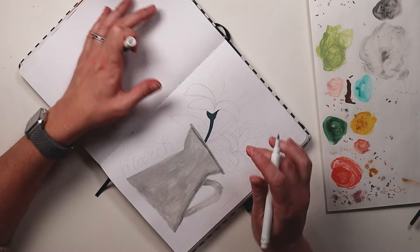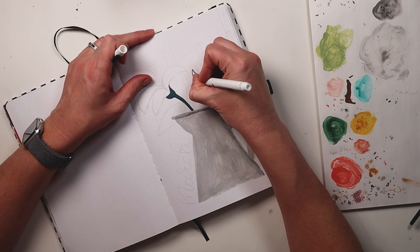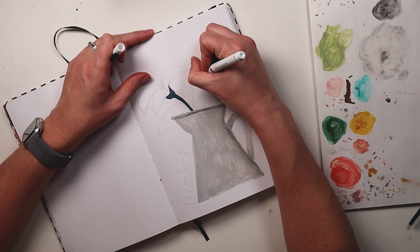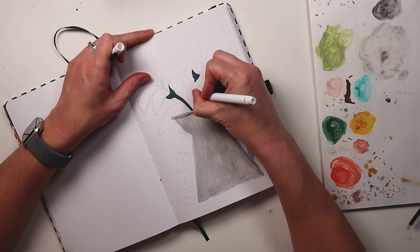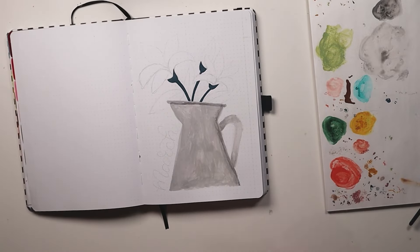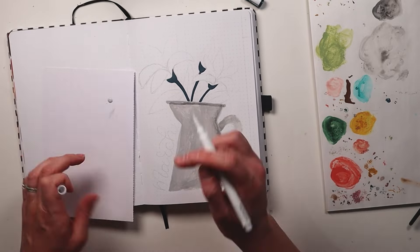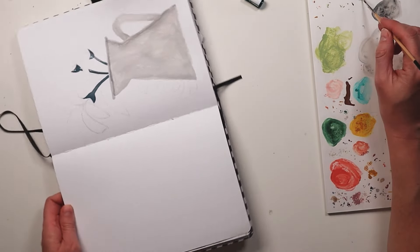I speak to my friends and they're struggling too, but it's important to remember why you're journaling. For me, to be able to sit and create like this was so great. A lot of what I do is in the digital sphere, so being able to just paint on paper was so wonderful. I really do miss the feel of paper, and so this was a great opportunity to try something new and play with my supplies.